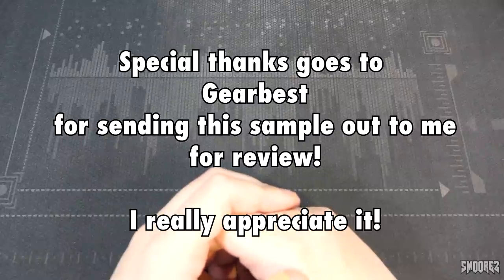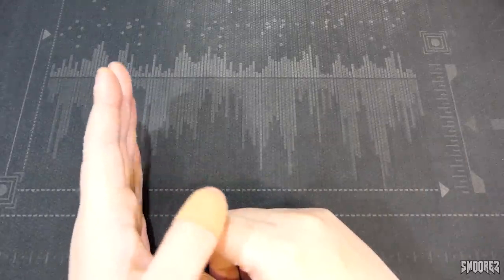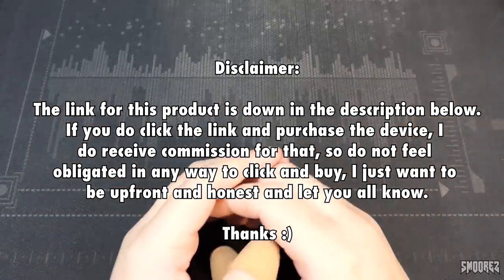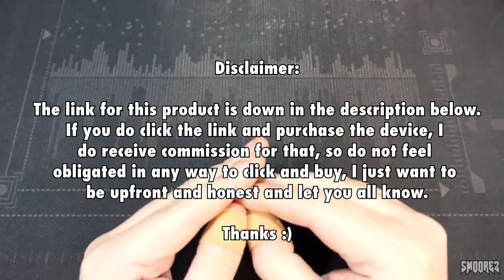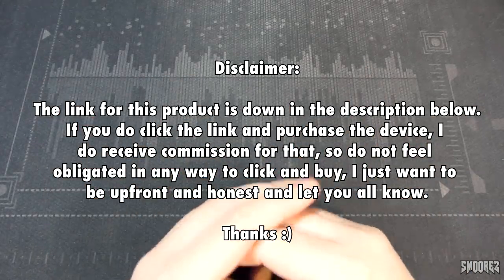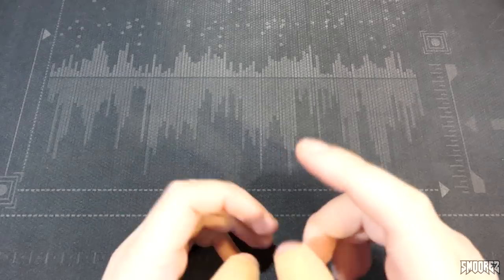I was contacted by Gearbest and they asked if I'd like to look at a sample product and join their affiliate program, and I said sure. They suggested a phone I wasn't sure about, so I opted for a cheaper one. Just a disclaimer: the link is in the description below, and if you click it and purchase this device, I do receive some sort of commission. I'm not sure how much, but purchases count, not clicks.